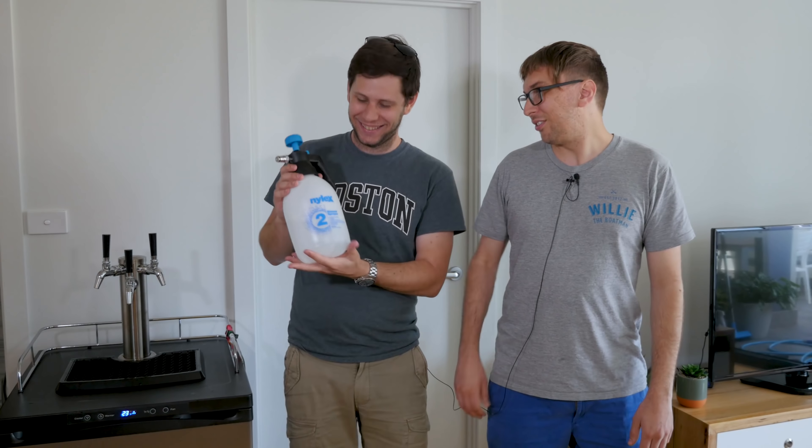Thanks for watching guys. Now you've seen how easy it is to make one of these. We'll put the parts list up in the video description so you can see how to do it yourselves at home and keep your kegerator in good working condition. Thanks for watching — see you next time.